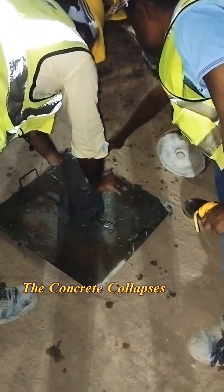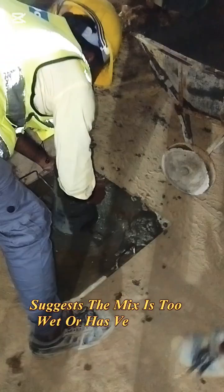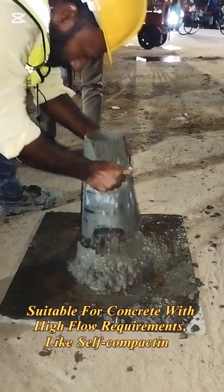Collapse slump: the concrete collapses completely after lifting the cone. This suggests the mix is too wet or has very high workability, and is suitable for concrete with high flow requirements, like self-compacting concrete.